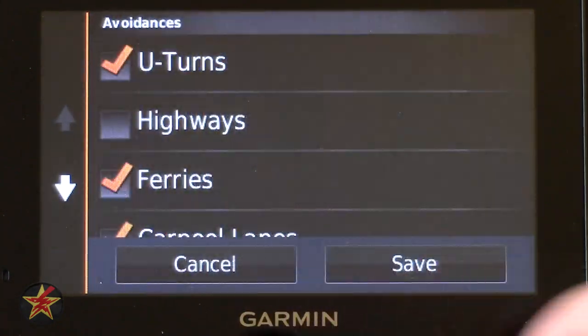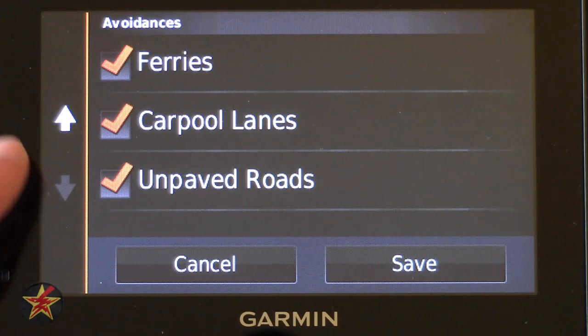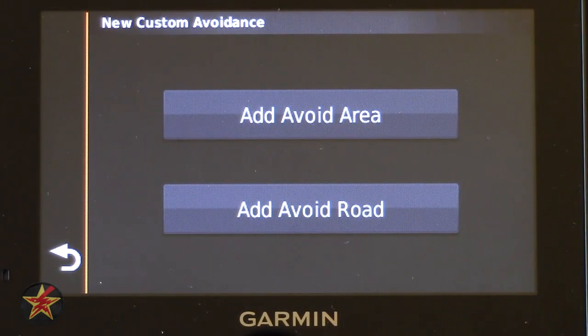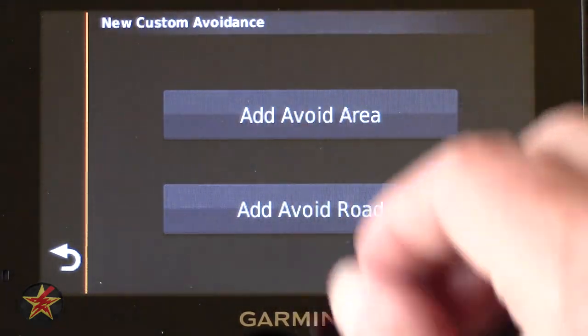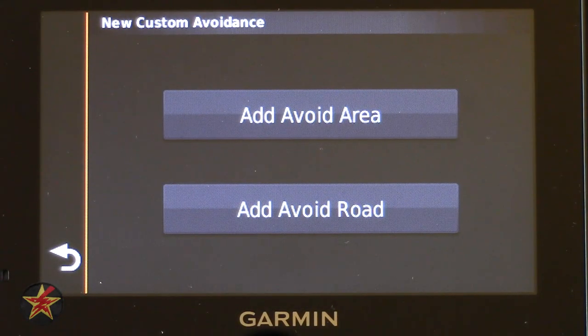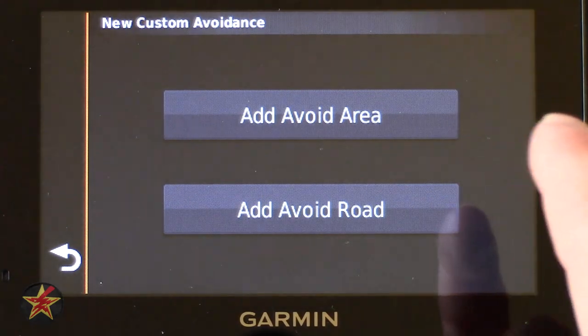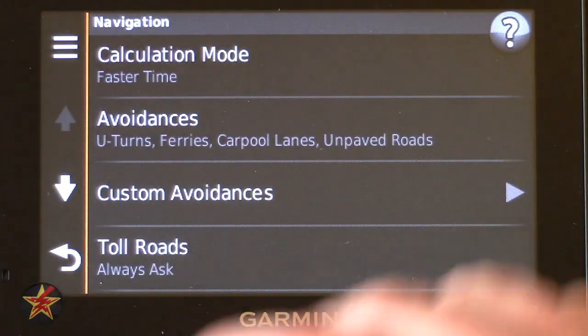Moving on to Avoidances — here you have your standard list: U-turns, highways, ferries, carpool lanes, unpaved roads, and custom avoidances. As covered with the 2555 model, you can avoid a particular area or a specific road. You click one option and it brings up a map — it's a three or four step process where you click the corners to create a box or grid for the area or street you want to avoid, and the GPS remembers those preferences.